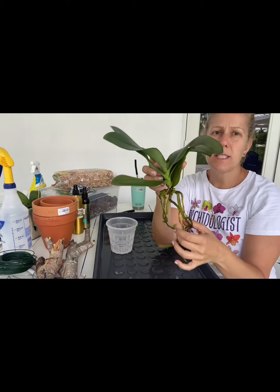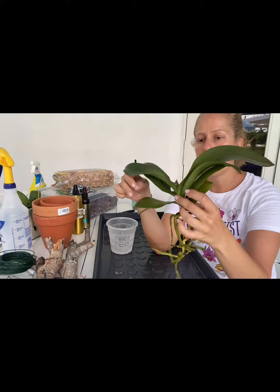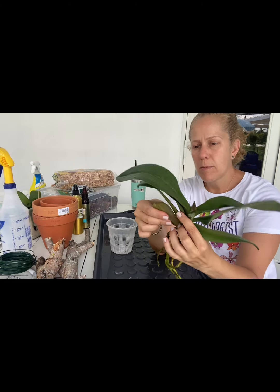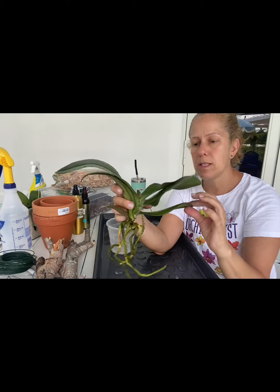So I gave her a rinse and she actually looks pretty good. The roots that are left look really good and she has plenty of them. A new leaf growing. One soggy leaf at the bottom that wasn't looking good, but I just pulled it a little and it came right off.